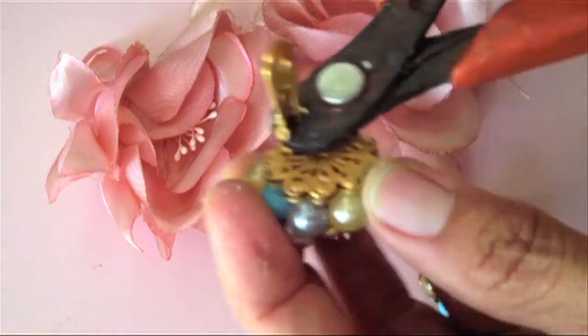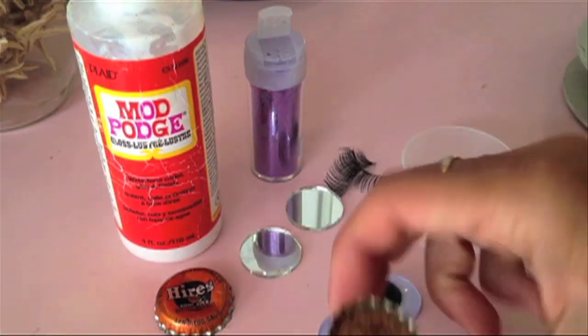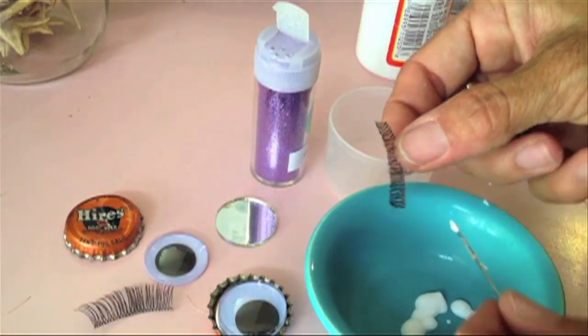Use wire cutters to snip off the clips of vintage earrings and add millinery flowers. Here I use vintage bottle caps, googly eyes, and false eyelashes. These are going to be great for Halloween, which is just around the corner.